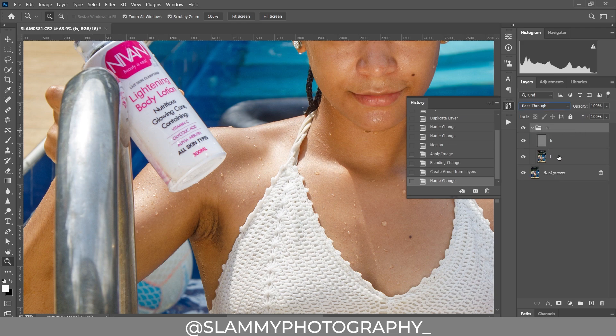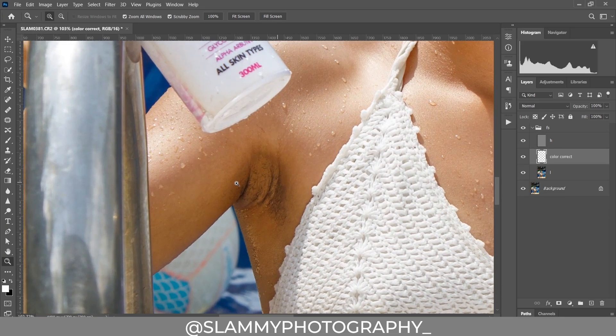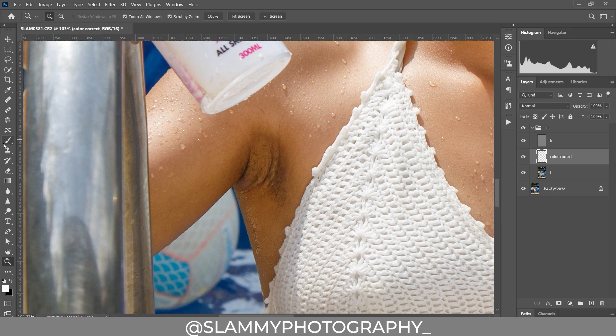Open this group, and right here we are going to create an empty layer. Name this empty layer 'color correct.' We are going to work on the color correct layer. The first thing we are going to do is fix the discoloration under our armpit. To do that, take your normal brush, make sure the foreground is white, the flow should be 5, and the opacity should be 100. Resize the brush using the bracket open and close keys. Hold ALT to sample from a neat area.